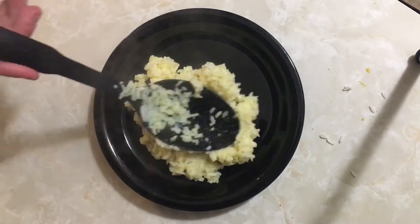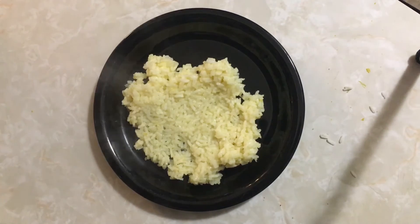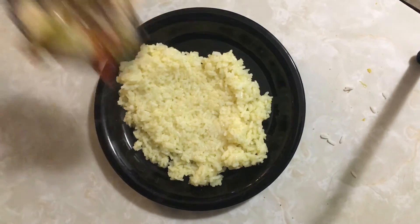I'll start out with my rice. You can see it is more yellow in color — this gives it a nice chickeny flavor. Then we'll just top this rice with our chicken and vegetable mixture.